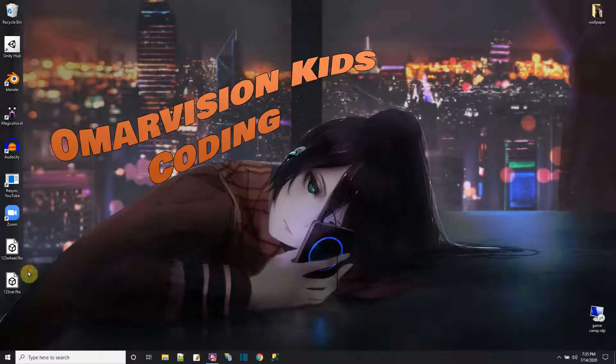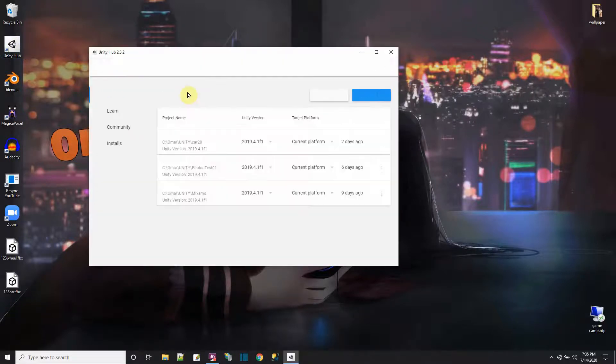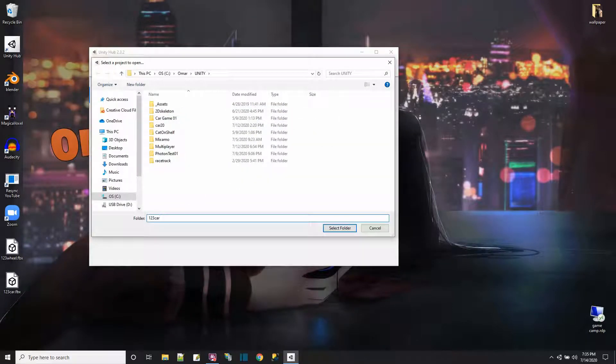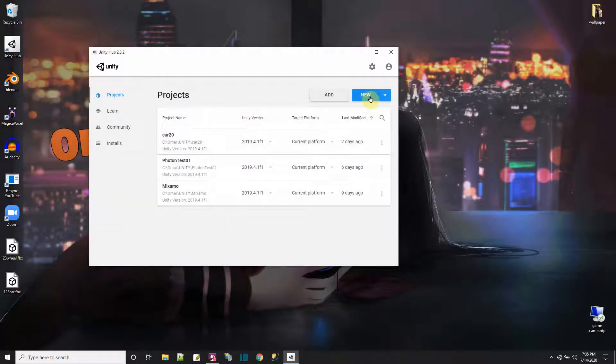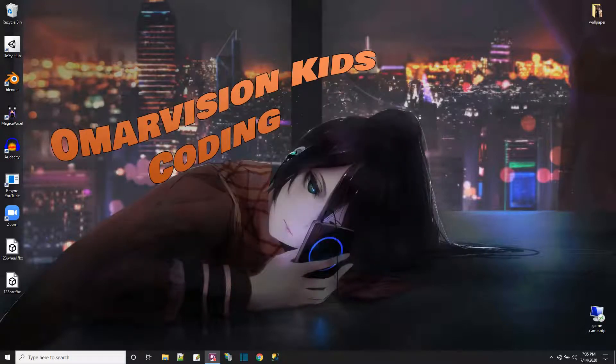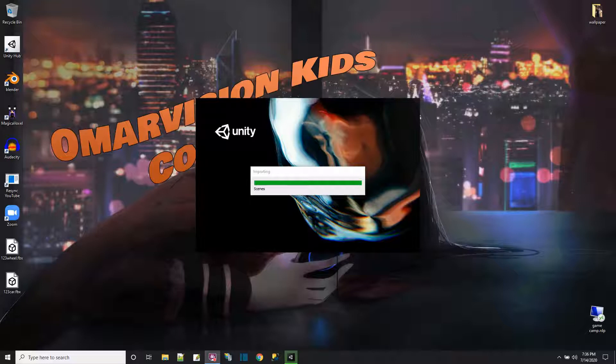Now let me start up a Unity project to put the car and the wheel in. I'll add a new 3D project called '123 Car and Wheel' and wait for Unity to start the new project.